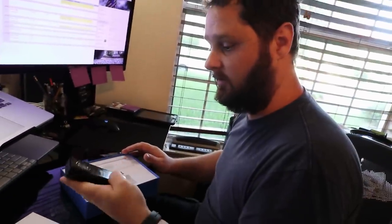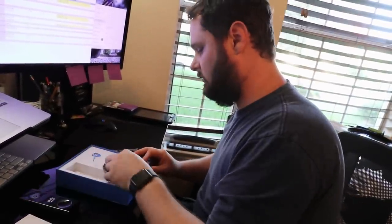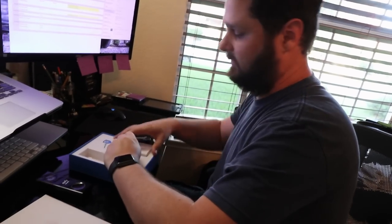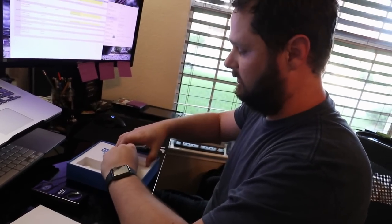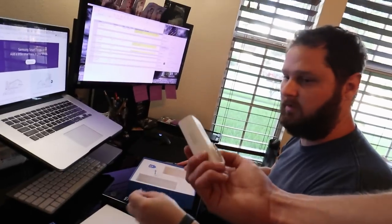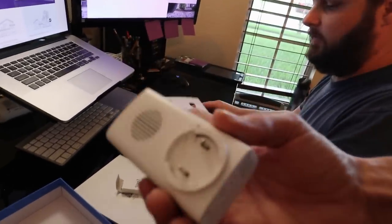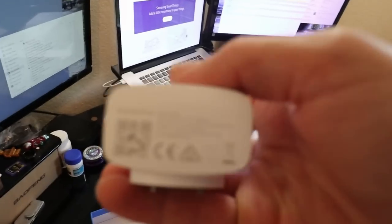This looks slick. One advantage is there's no subscription service — it's local. But it still will notify you on the Eufy app. This must be universal for different countries, so they can just pack it up for whatever country you're in. It's 100 to 240 volts.